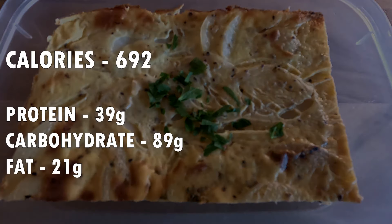Each serving ended up being 692 calories with 39 grams of protein, 89 grams of carbohydrates, and 21 grams of fat.